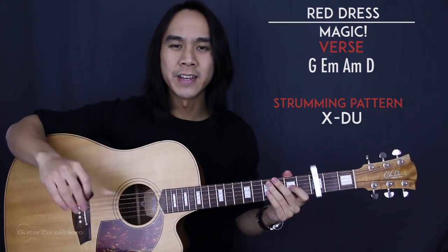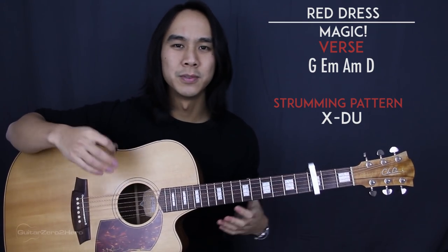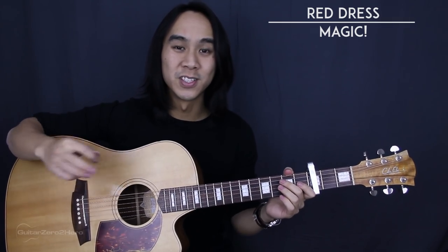That still lets you maintain a somewhat reggae feel without having the drums and the bass in there, so it's a bit fuller if you're just playing by yourself on the acoustic guitar. That's it for the verse — nice and easy.